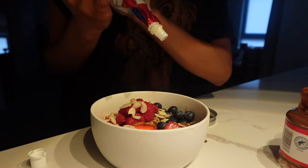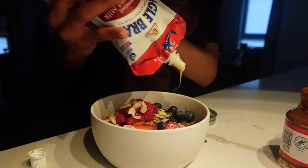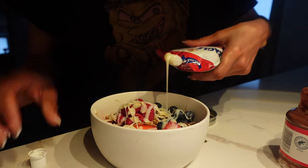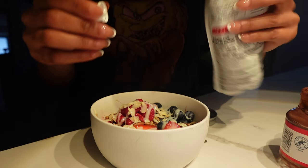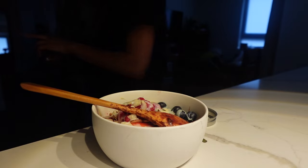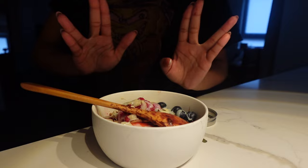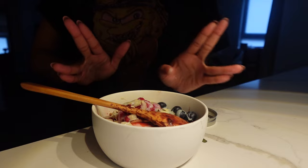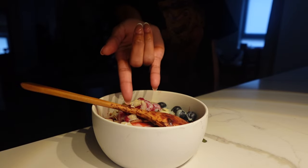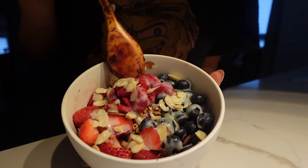Someone on TikTok suggested squeezable condensed milk after seeing me struggle with my can, and I found it on Instacart. That's why I said there's no way they don't have squeezable Nutella. Can't, won't, will never do peanut butter on an acai bowl. I love this alien fingers trick — we used to do it in school but I could never do it as fast as everyone else. That's Spider-Man's hand. The bowl is done! I need to order groceries so I can keep enjoying my bowls.